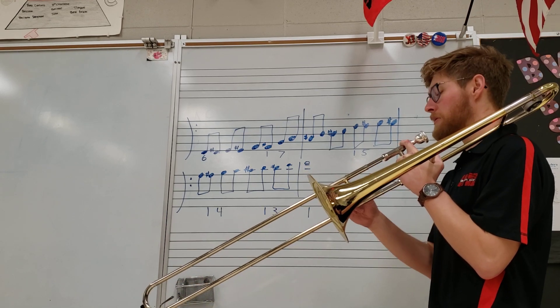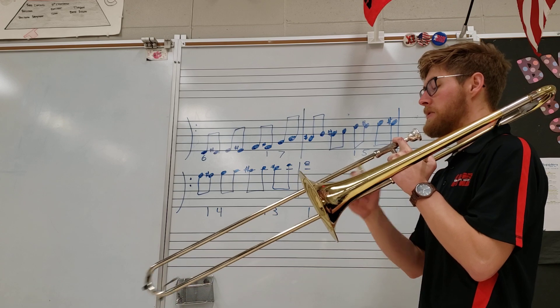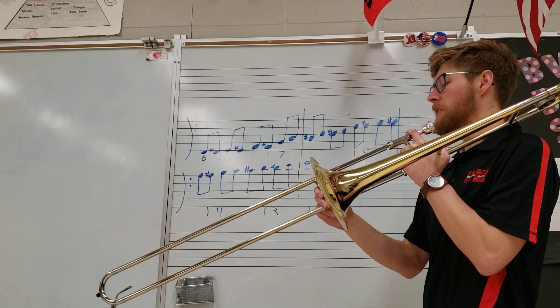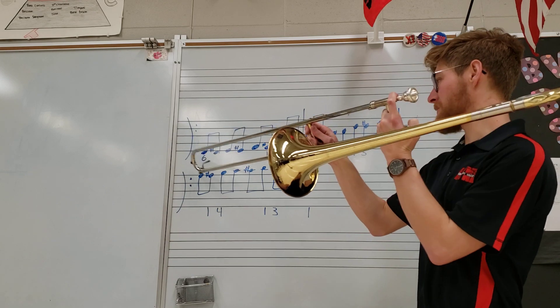On the way back down, you might go: one, two, three; one, two, three, four; one, two, three, four, five; one, two, three, four, five, six, seven; one, two, three, four, five, six. You should also practice that saying the note names — we go off to sixth position for this one.